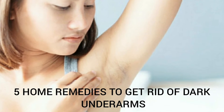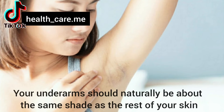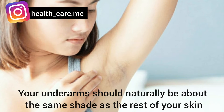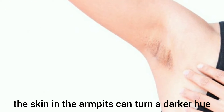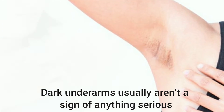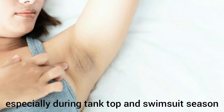Five home remedies to get rid of dark underarms — is this cause for concern? Your underarms should naturally be about the same shade as the rest of your skin, but sometimes the skin in the armpits can turn a darker hue. Dark underarms usually aren't a sign of anything serious, but some people may find them embarrassing.